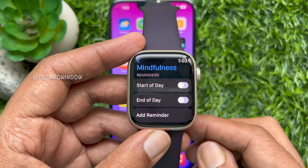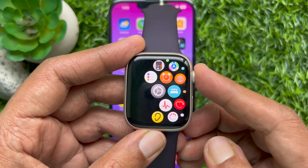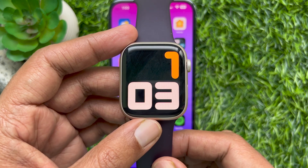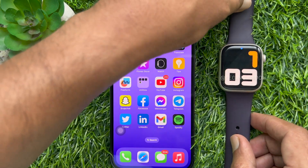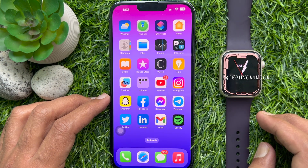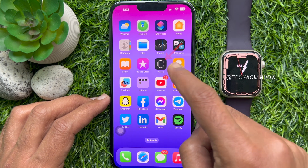Go back and close Mindfulness. That's it — these are the steps to stop mindfulness notifications on Apple Watch. You can also use your iPhone to turn off mindfulness notifications for Apple Watch. Open the Watch app on your iPhone.